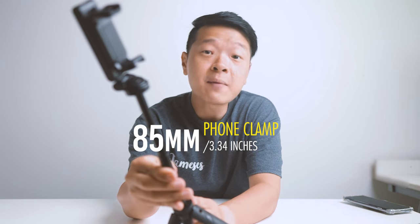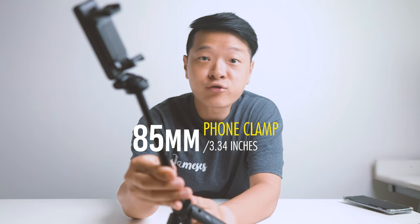This thing is so light, I'm sure even your wallet feels much heavier. Talking about its load capacity, it can hold up to about 500 grams or about 17.6 oz — probably double or triple of what your phone usually weighs. As for its phone clamp, it has a width of about 6 cm and can go all the way up to about 8.5 cm or about 3.34 inches.